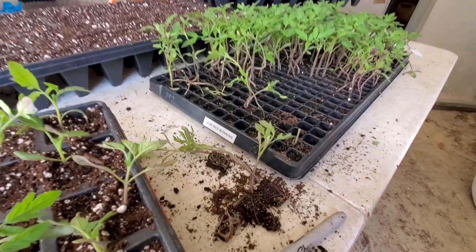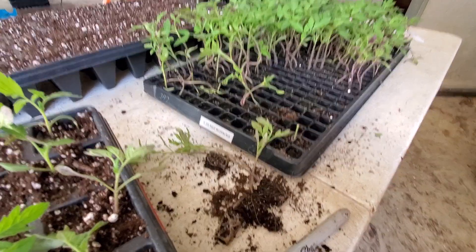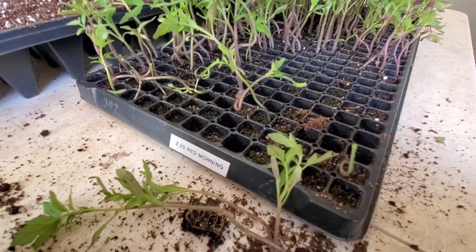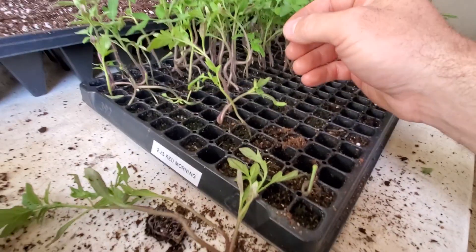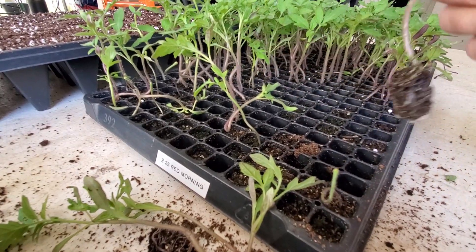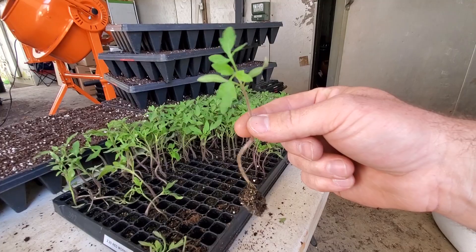I'm just gonna do a little short one here for you on fixing stretch tomato plants. You can see these are red mornings — they were planted on the 25th or seeded and they were not taken out of the germination chamber in time, so we ended up with some tomato plants that are really really long, and that's no good.